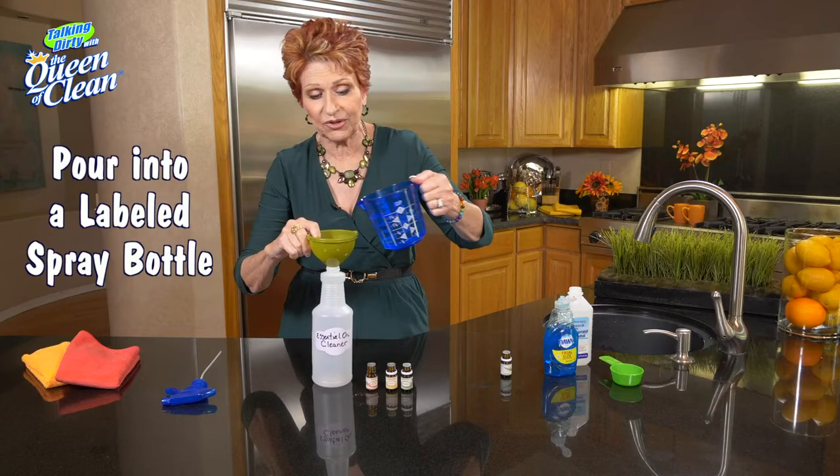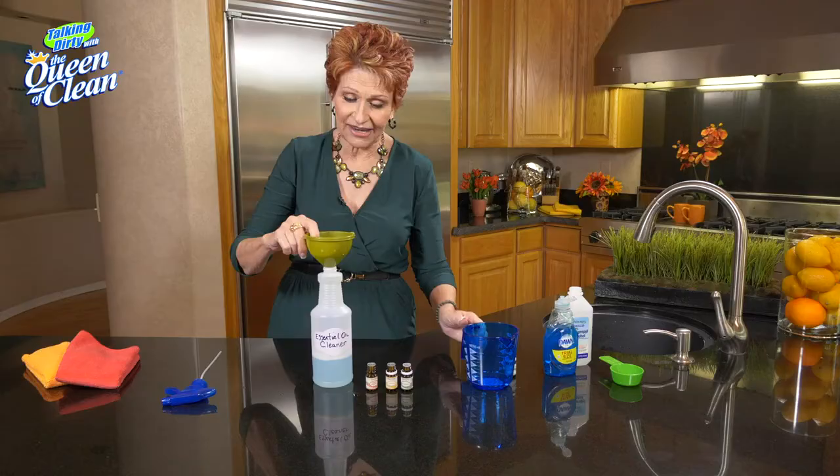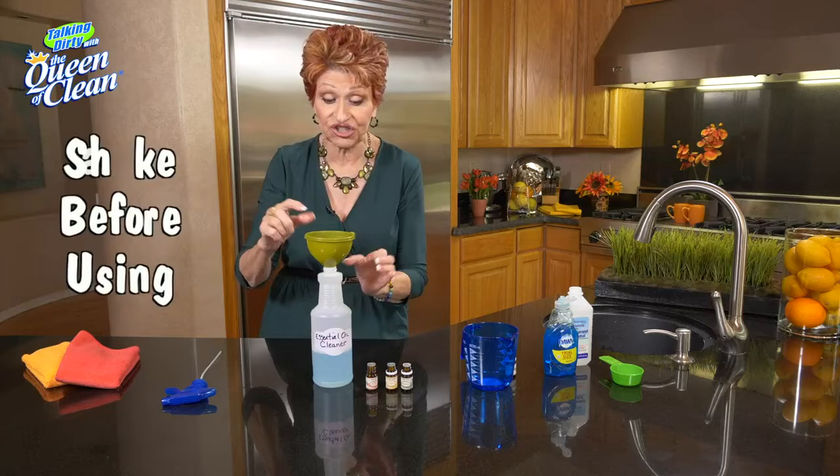Always remember to label your bottles. You don't want to be walking through the house trying to smell every single spray bottle and determine what's in it. Once we get that in, before we use it, we're going to give it a good shake.